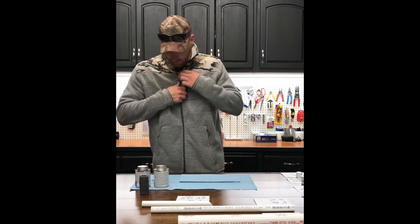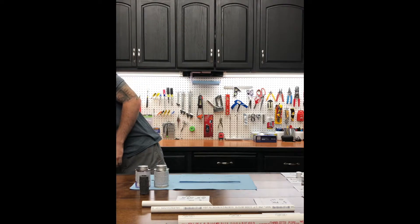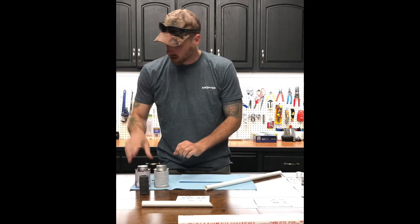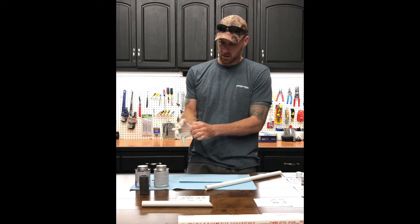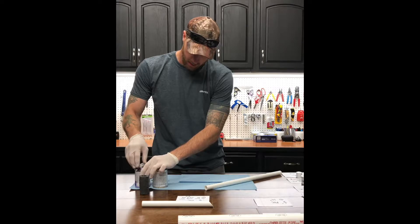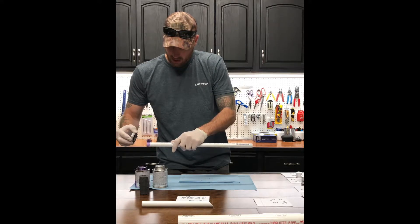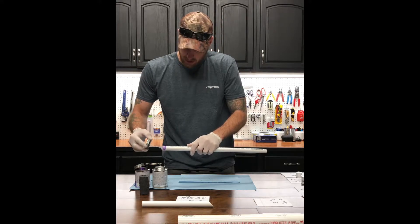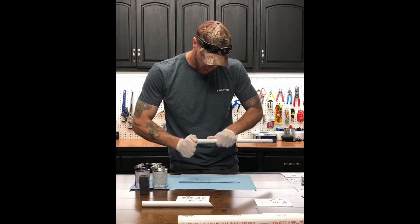Now we're going to start gluing — if you're wearing nice clothes, take them off because the purple primer will stain. Take our half-inch PVC at 19 inches. Put on some gloves. Take the primer and prime just the one end, let it dry a little bit if you want. Then take your cement, apply it, take your half-inch PVC end cap, glue it on there making sure you twist it, and let it dry.